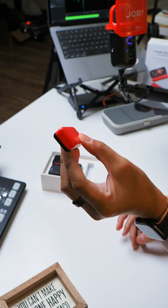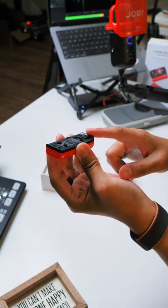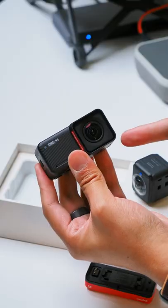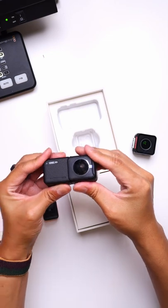We have ourselves an update to the Insta360, the One RS. It all basically comes together because of this base, where you're going to be snapping in lenses and camera bodies so that you can get whatever shot you need. The default module is your standard 4K action cam, and then the 360 cam.